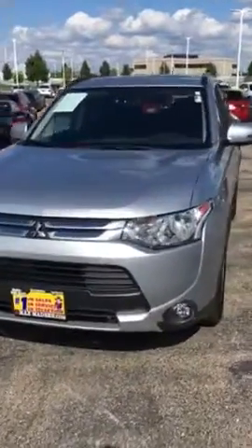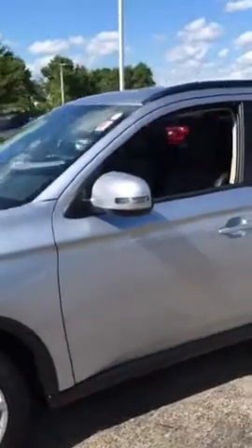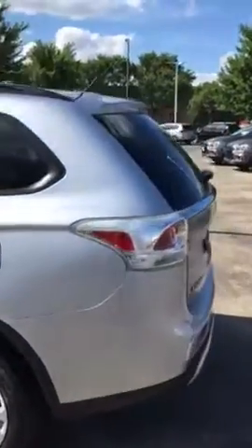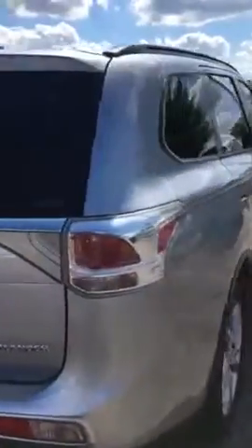Good afternoon, this is Jimmy with Max Mattson's Aurora Mitsubishi. I want to make you a quick walk-around video of our 2015 Outlander SE that you're interested in, to give you a basic idea of the overall condition. This one is super all-wheel control — all-wheel drive — it's got the fast key entry and side mirror indicators.